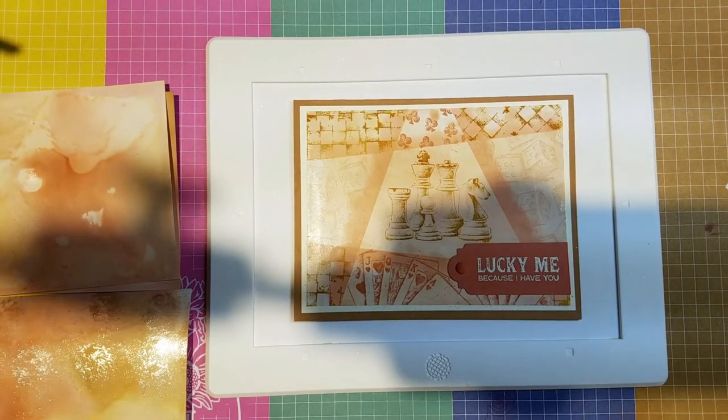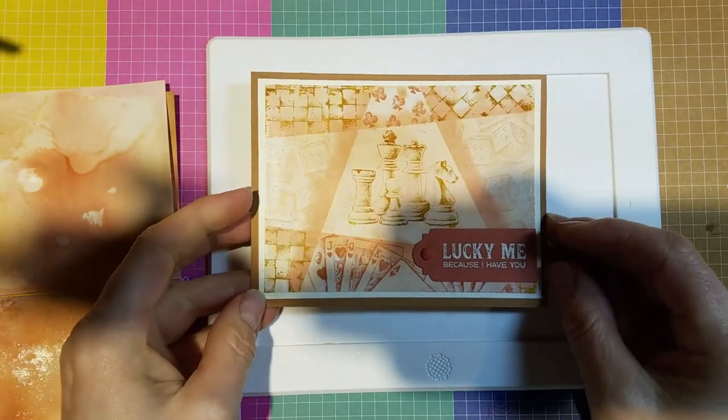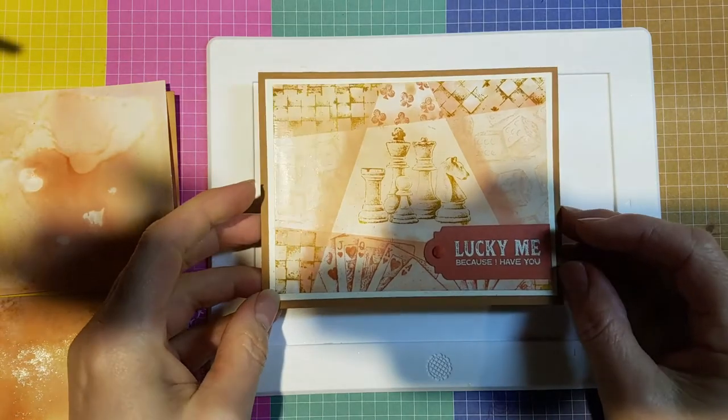Hi everyone, it's Linda Schmidt with Stampin' with the Hounds.